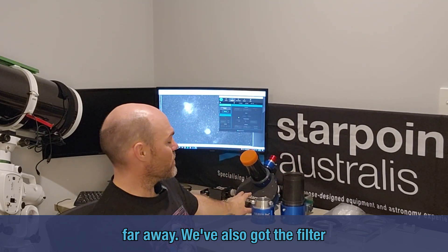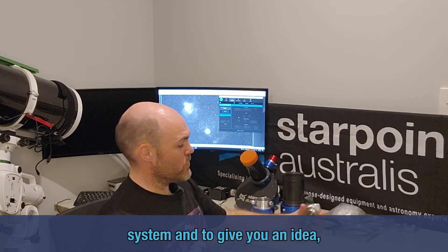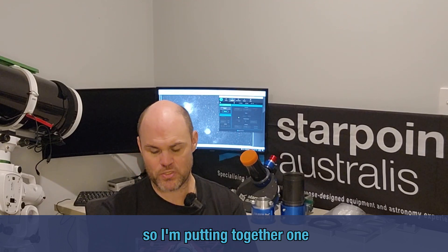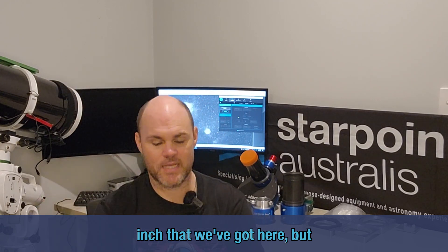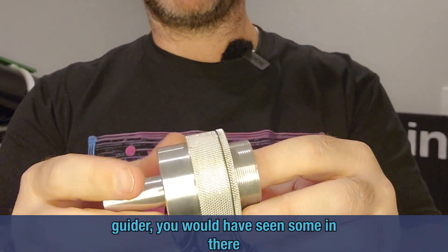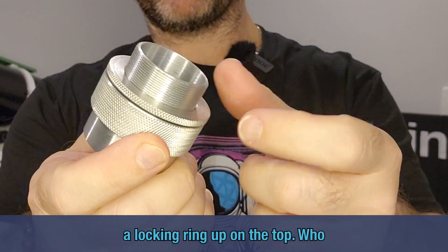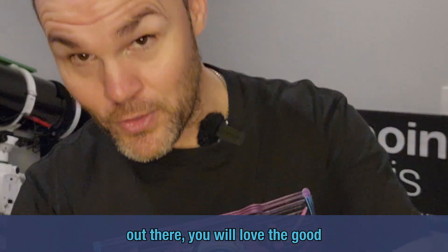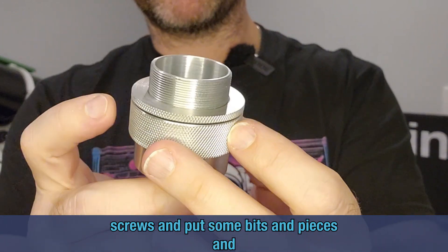We've also got the filter wheel here and the off-axis guide system. To give you an idea — that's the off-axis guide system — it works very nicely, very stable. I'm putting one of these together to go up onto the little eight-inch that we've got here. Bringing these up a bit closer so you can see: the off-axis guider, and you would have seen some in our earlier posts this week. There's a locking ring up on the top — who loves a bit of good knurling? I do, I really love it, and any machinists out there will love good knurling.